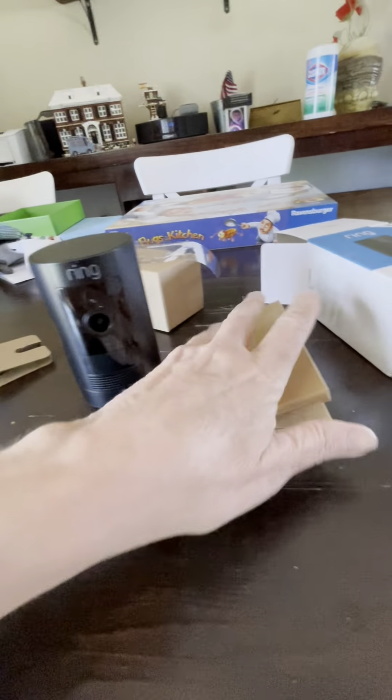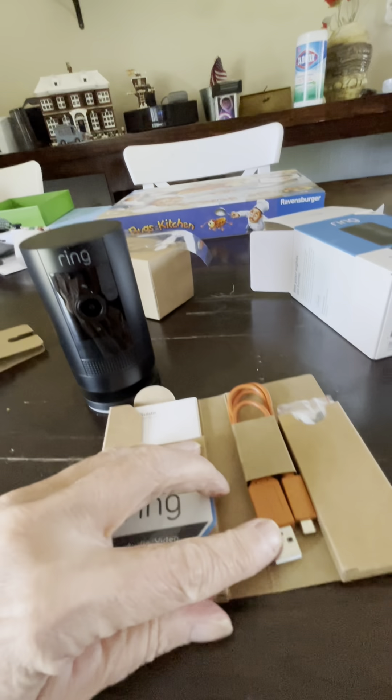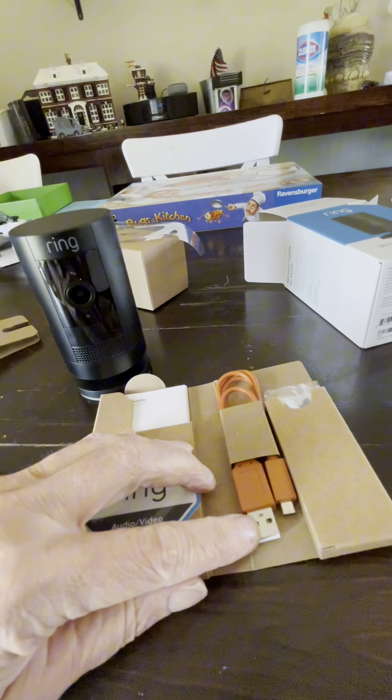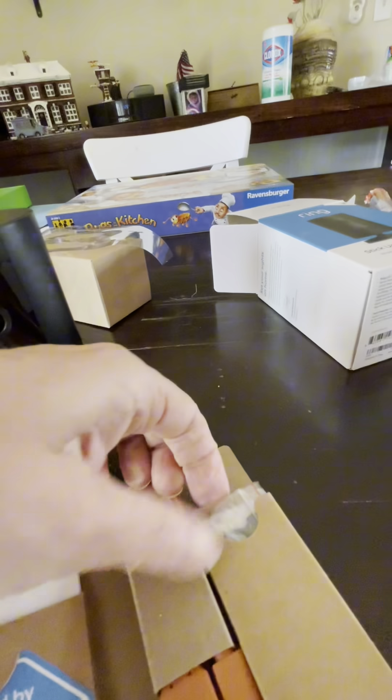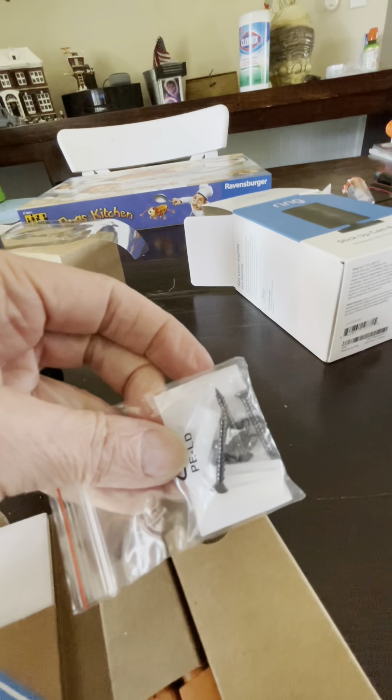You also get a charging wire, though I'm probably never going to use it since I'm using the solar panel. You also get some install screws.